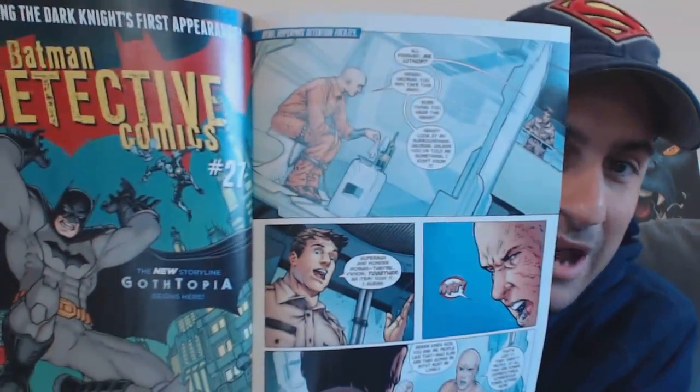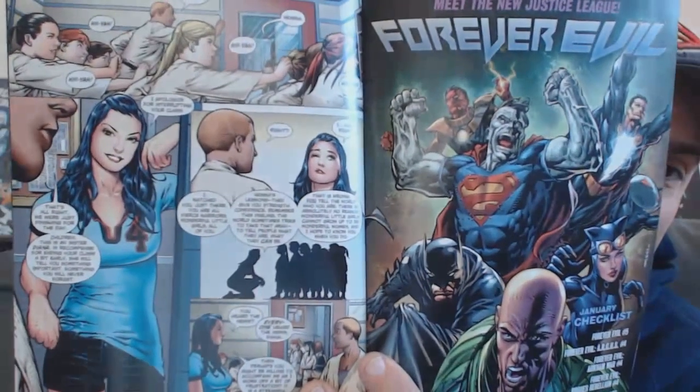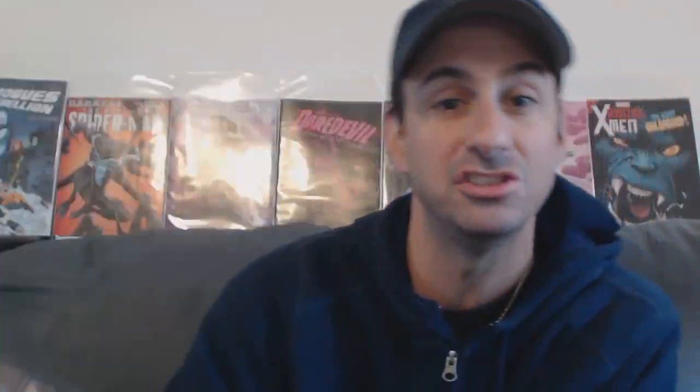You get to see the different interactions between all the major characters in the universe — Lex Luthor's reaction, Batman's reaction (he's not happy about the situation), and Diana's reaction as well. You see how the world is just blowing it all up over Superman and Wonder Woman being together, with the city going crazy over it.